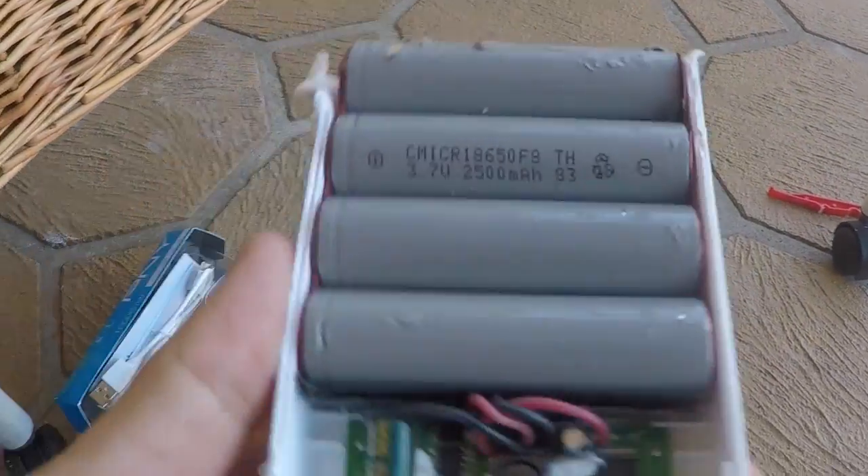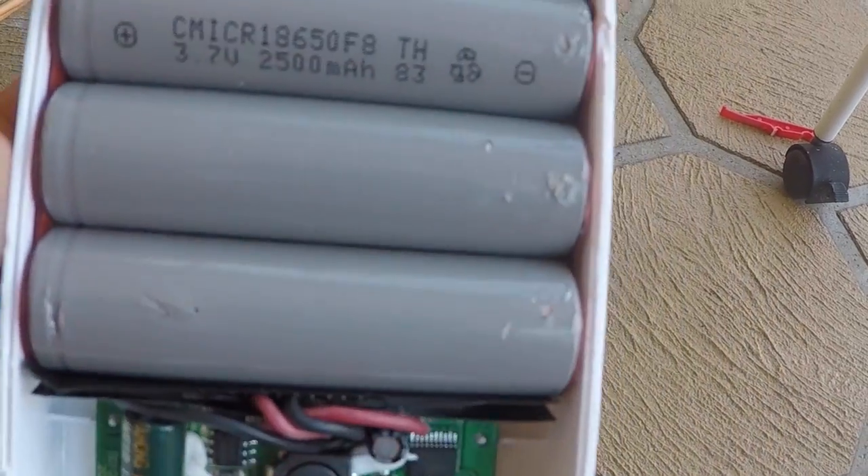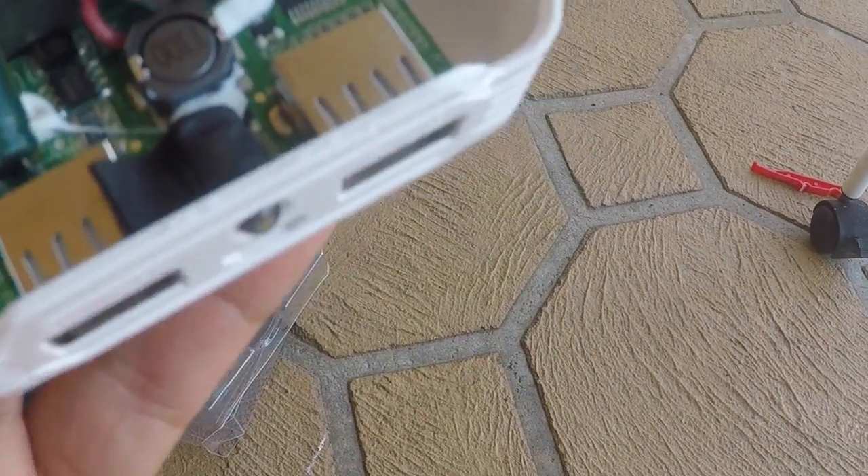Here it is. There are 4 × 18650 cells at 3.7V, 2500 mAh each, which adds up to 10,000 mAh total.